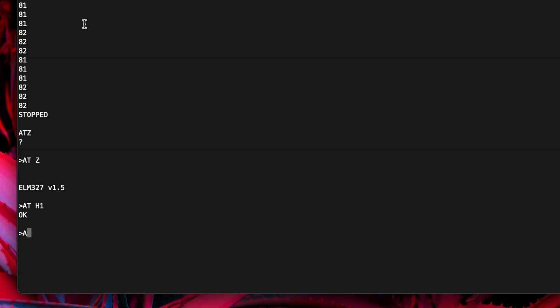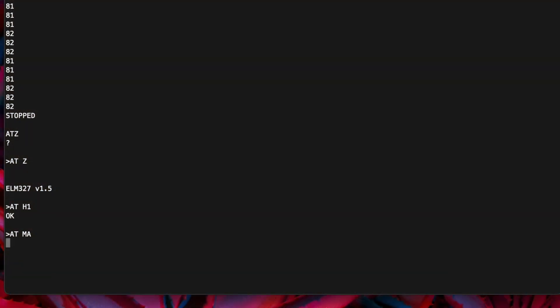Next, type AT MA. This puts the ELM327 into Monitor All mode. It won't echo anything after this command — from here on out, it's just going to be echoing what it sees on the OBD port back to your serial terminal. Now you can attempt to establish communication with your scanner, and you should see packets populate in the serial terminal.